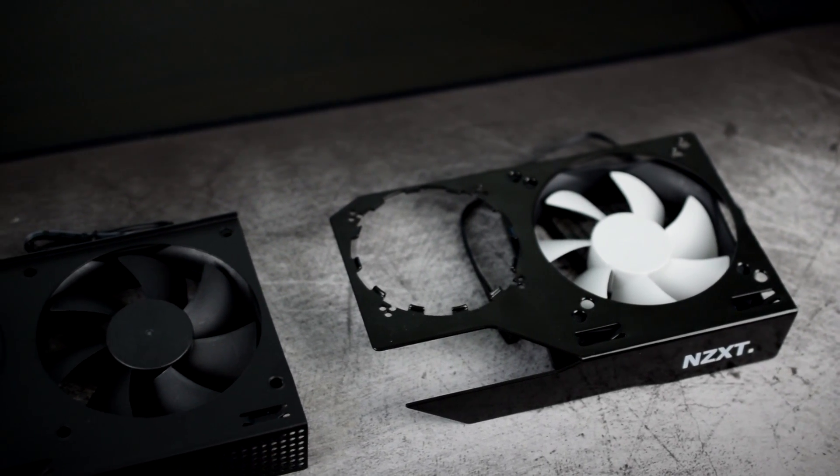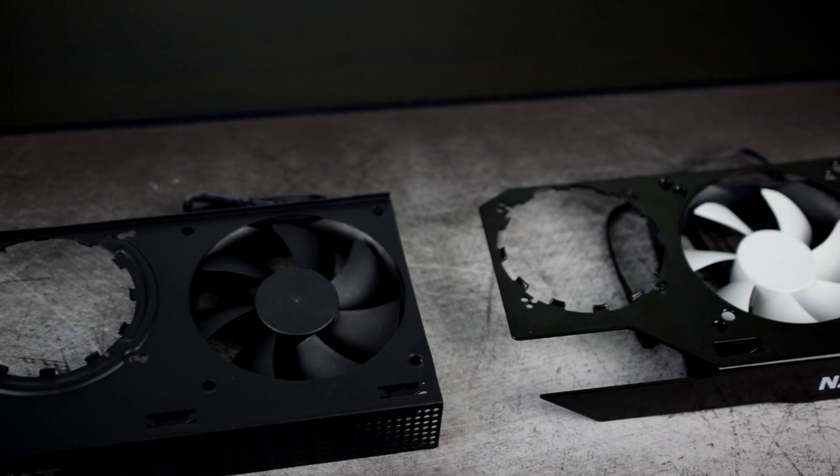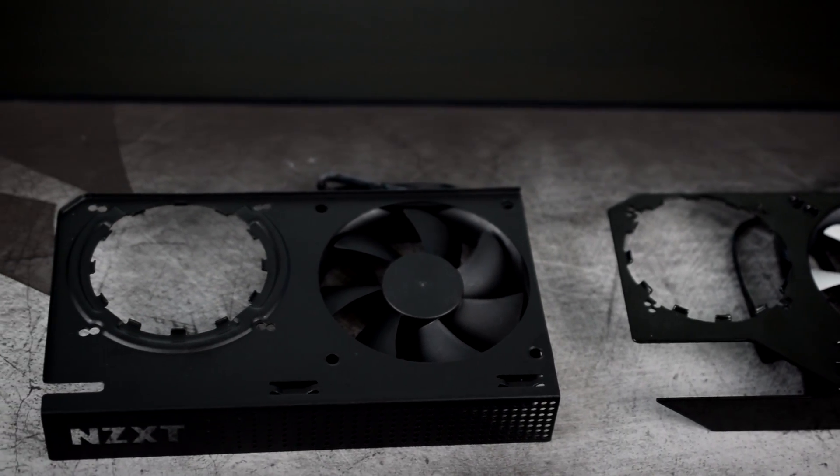Just as with the G10, included in this kit is a 92mm DC fan running at 1500 RPMs, but there's still no PWM control. The appearance of the fan is quite similar, although the new one sports a stealthy all-black look as opposed to the bright white fan blades of its predecessor. Now without further delay, we're going to dive into the installation process and see if NZXT's claim of an easier build holds true.